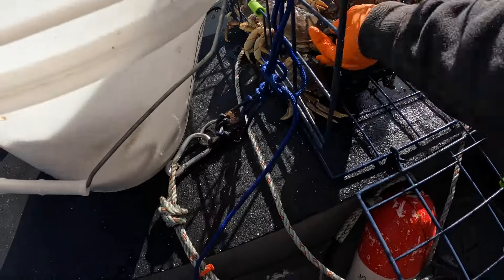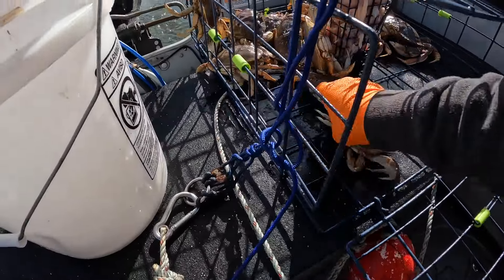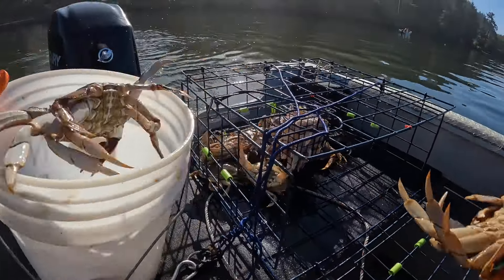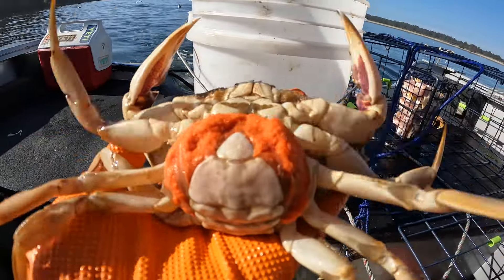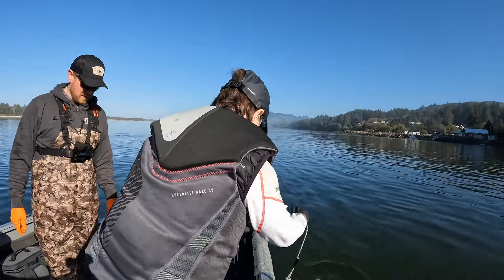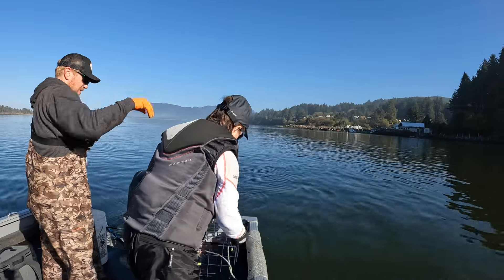Heck yeah, grab that one — he's a bucket one. He's definitely a good one. Look at that, guys — these females you can see she's got like two million eggs right there. So pretty. We're ready to put back in. Go ahead and start dumping her in, Aunt Rosalie. She's ready for the heat — send her when you're ready.